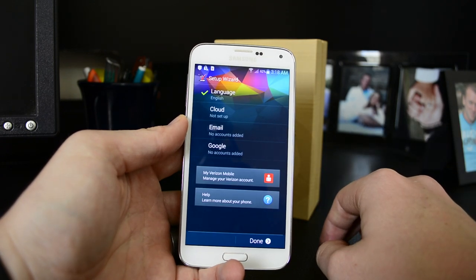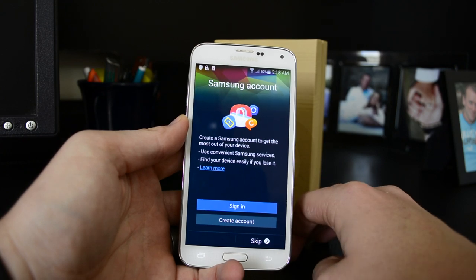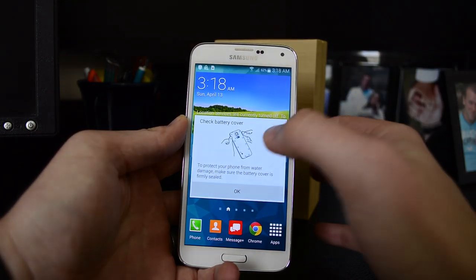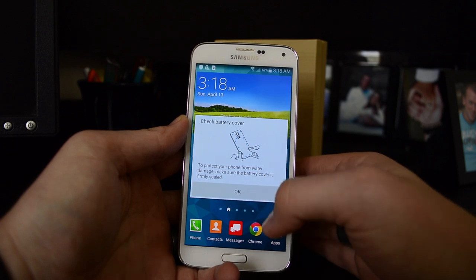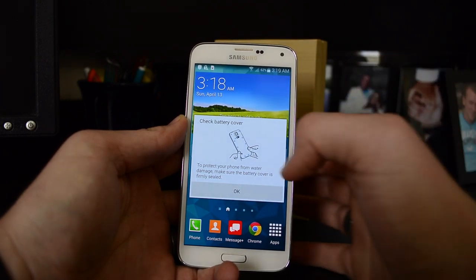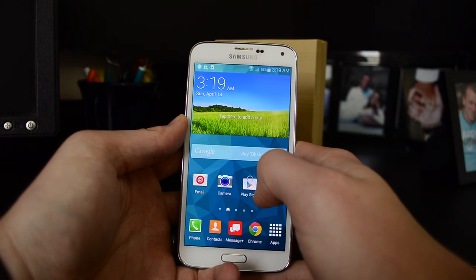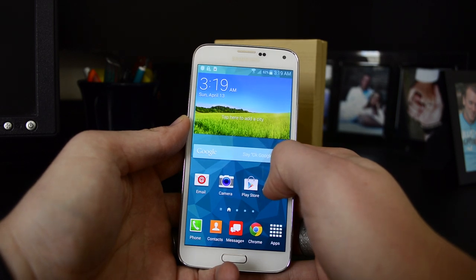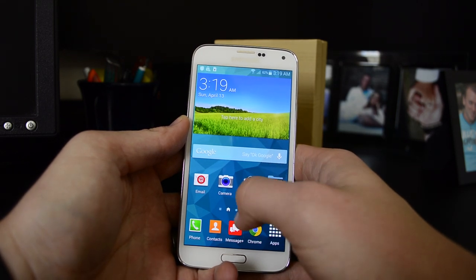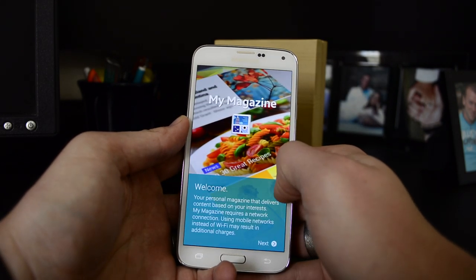Let's skip the name for now too — done, skip. Alright, so here's the home screen. There's a notification to check the battery cover to protect your phone from water damage and make sure the battery cover is firmly sealed — and that's exactly what we talked about with that seal we saw earlier. So here is your TouchWiz home screen.